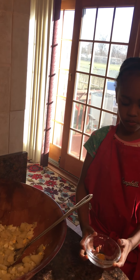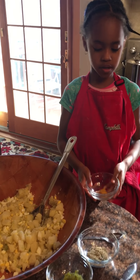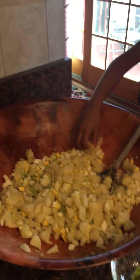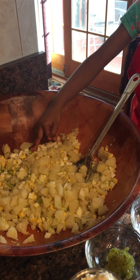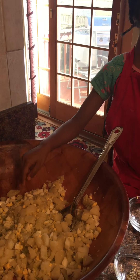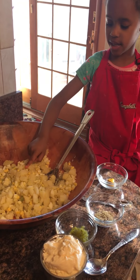So we're going to put some stuff in it. What's that stuff you're putting in? We have mustard. What's in your bowl already? We have potatoes. Collard greens. Celery. And eggs.